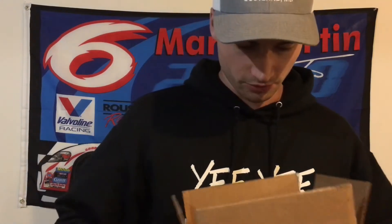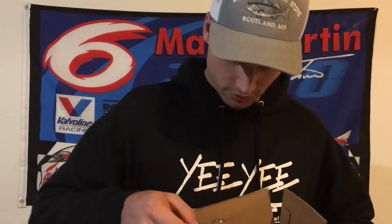So in here, what I ordered — these are KVD Striking Hard Knock crankbaits. They have a different sound to them than they normally would. Normally they'd be silent, but these have this knocking sound, and you know, sometimes you just need something a little bit different.